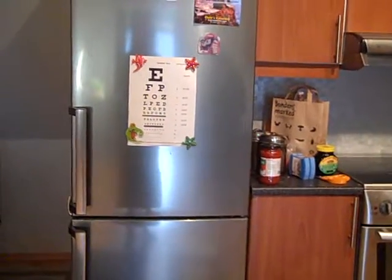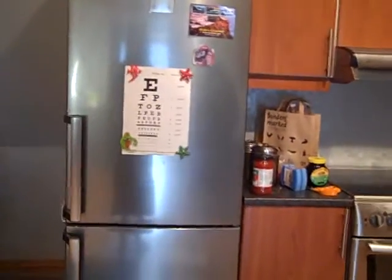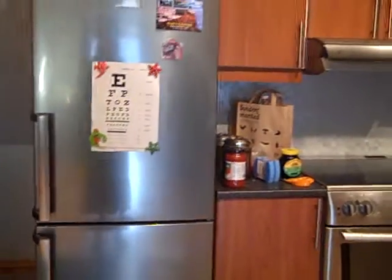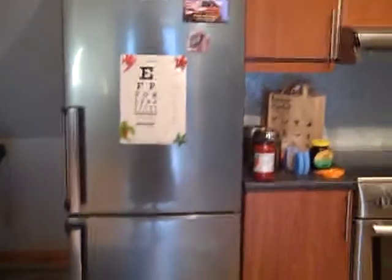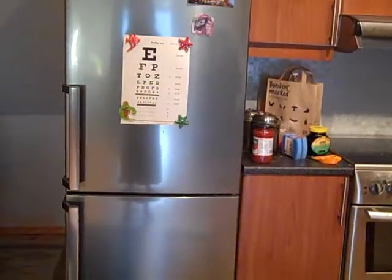Here's the good old Snellen chart. Excuse the camera shake — I've just had a coffee and I'm really not used to it. So when you go to the optician, you're going to have to look at one of these things.